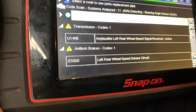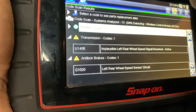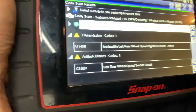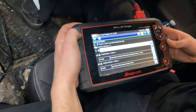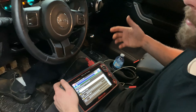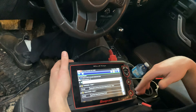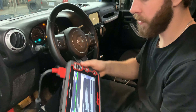These are the two main faults in here: we've got 'implausible left rear wheel speed signal received,' which is an active fault code, and 'left rear wheel speed sensor circuit.' The first thing I would do is use a scan tool and graph the wheel speed sensors. If you don't have a scan tool, you can use a multimeter. We know it's coming from the left rear wheel speed sensor or could be the tone ring, so we're going to go back and take a look.